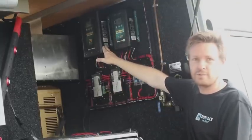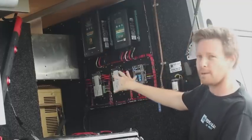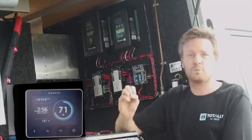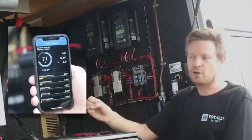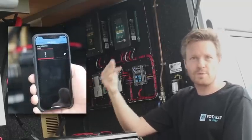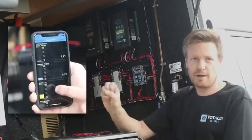The Enerdrive mains charger, which is also a 40-amp charger, and we've coupled it all up with the Symarine battery monitoring system. The Symarine system will take care of monitoring not only the batteries, but everything else around the canopy — including water tanks, shock temperatures, what's coming in from the solar, and what's coming in from all the chargers — so you've got your complete management system.